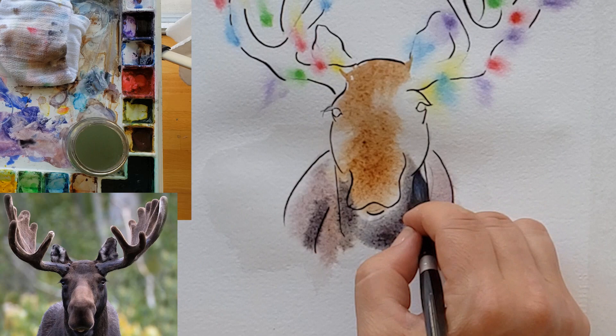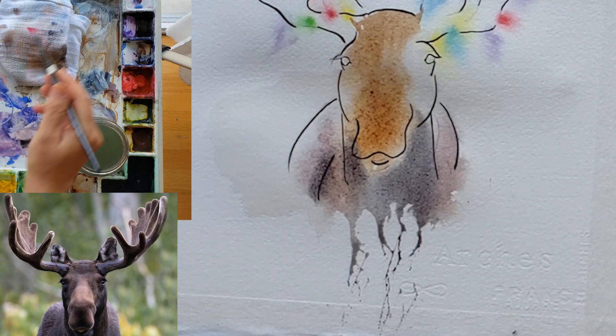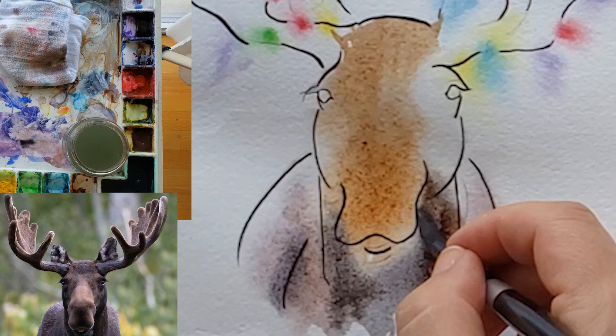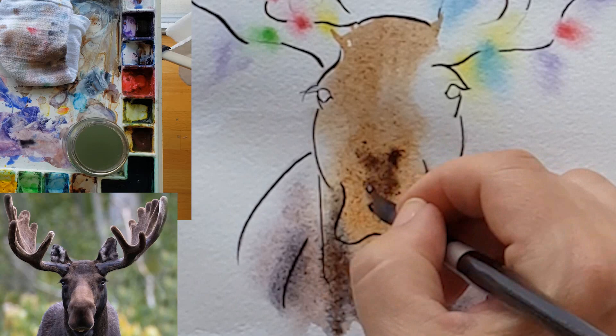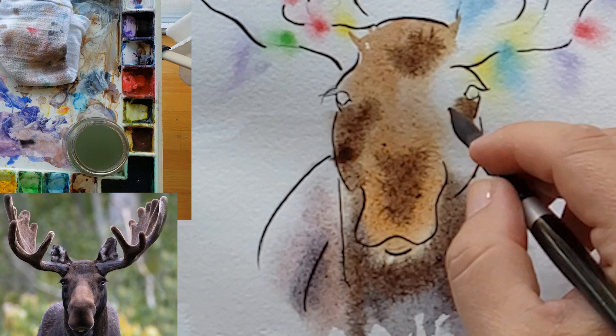Here you see me pounding my painting on my table to get it to drip like that — I had pretty moist paint to get it to drip. I thought that was a neat little effect. You can or cannot do that — you decide if you like it. If you like it, go for it, do some pounding! It might get out some of your frustrations from surviving the year 2020. God bless us all.